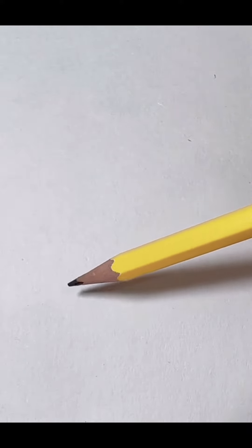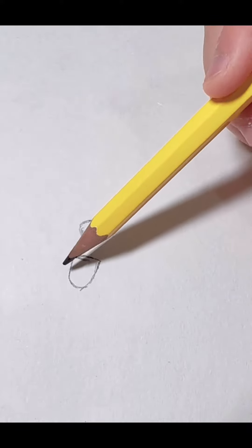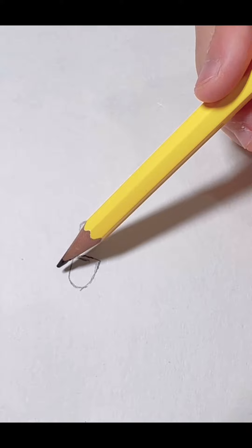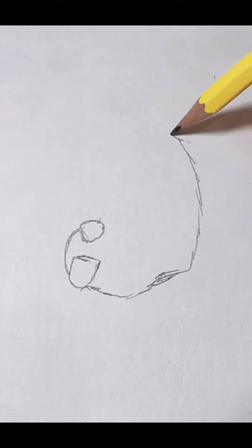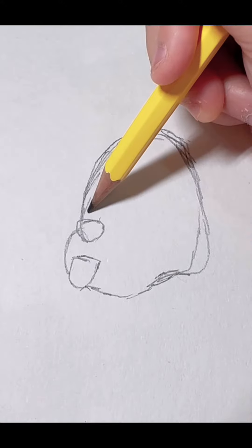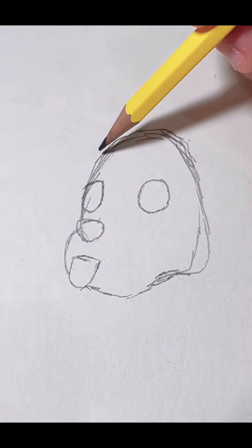So first we're gonna start with the tongue. Nose. Then we're gonna draw the head. Eyes. Ears.